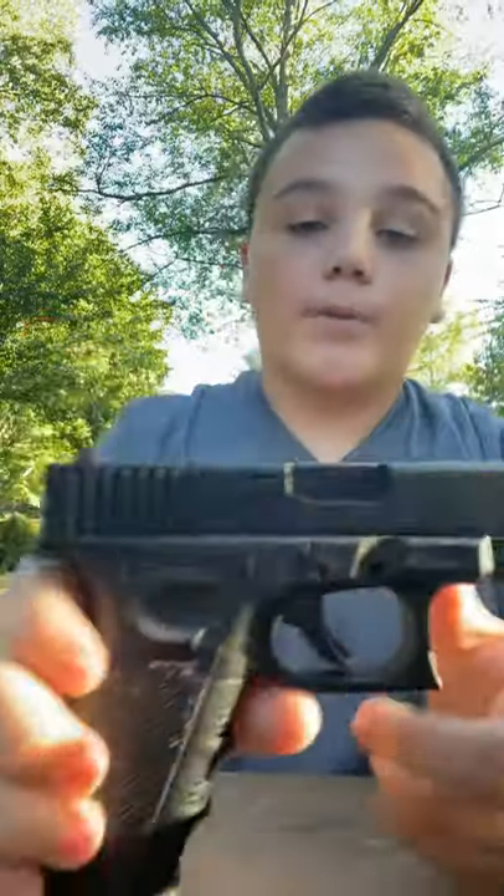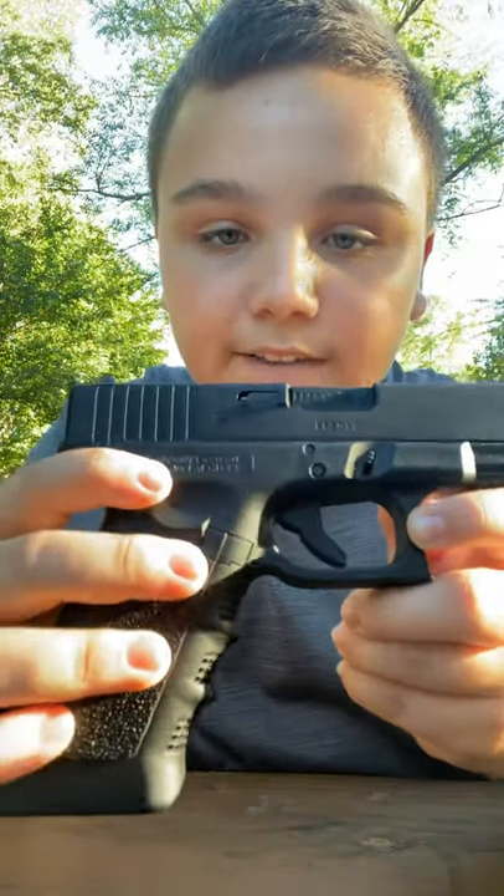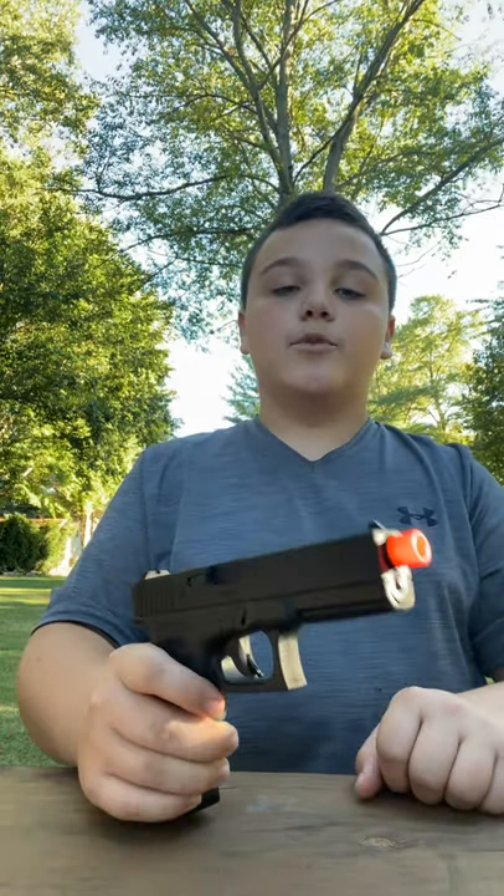It has all the real Glock perfection markings because they got permission from Glock. This is one of the most realistic Glocks I've seen because it's an officially licensed product by Glock — you can see it on there. This is made by Elite Force. They make a bunch of Glocks — you can get Glock 19s, Glock 18s, Glock 17s. You can get almost every Glock from them. They even have the 19X, the new one.